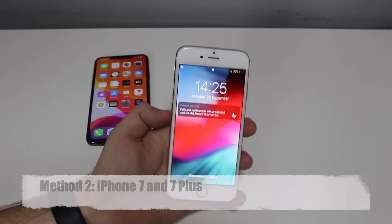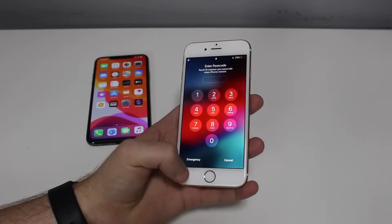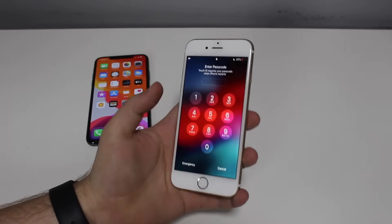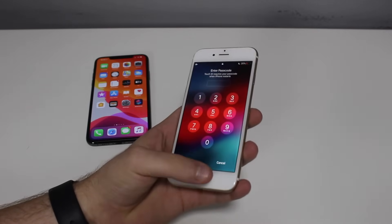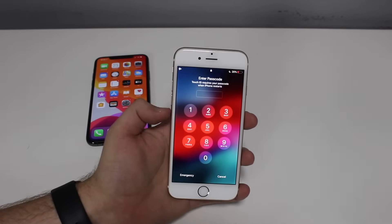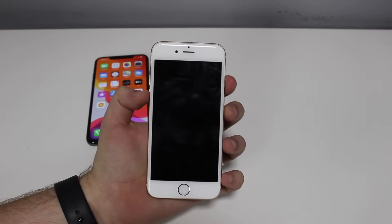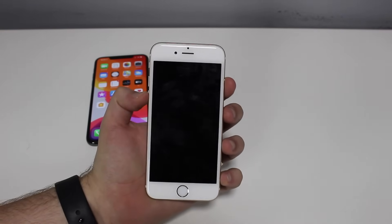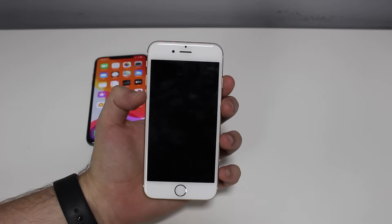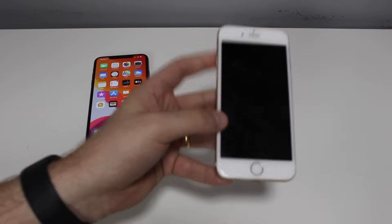Now if you have an iPhone 7 or 7 Plus, they have a virtual home button. When you press it, it doesn't go in — there's no travel. It's just a vibration, and when the phone is off, it's just a sheet of glass. So the process is slightly different: press and hold the volume down button and the power button at the same time. Press and hold until you see the Apple logo, let go, and the iPhone will do the rest on its own.